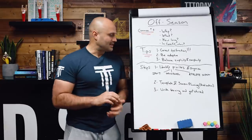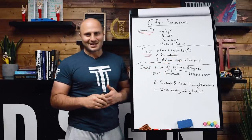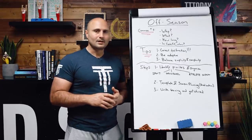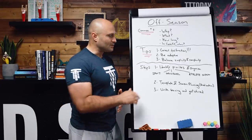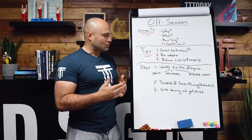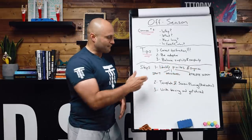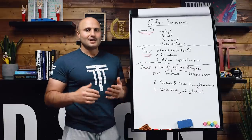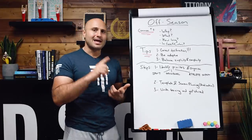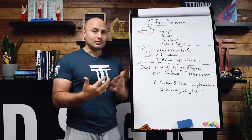Those are my three tips. I have this boiled down into three basic steps when creating an off-season. First is to identify priorities and organize. The model we use is to take those priorities and put them in three different buckets. The first bucket is sport-specific priorities. If you go through the open, a semifinal, the Games, or an off-season competition, the leaderboard is one of your best sources of data.